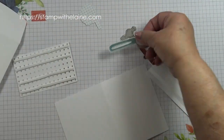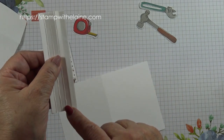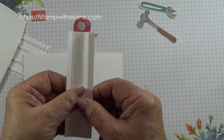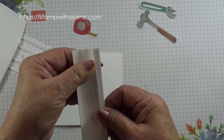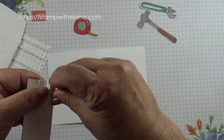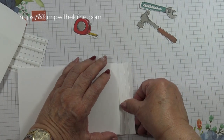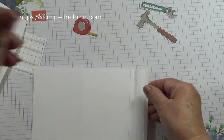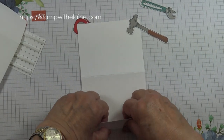There are my die cut elements from the Designer Series Paper. Now I'm going to put tear and tape on one side of the shelf that I've scored and on the opposite side. You want to start off with putting the tear and tape on the underside to the left of you. Put your card in landscape position so that the score line is vertical. Remove the tear and tape and attach it — this is the inside of the card now — up to that score line.